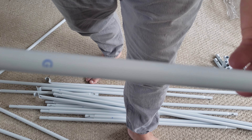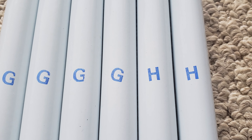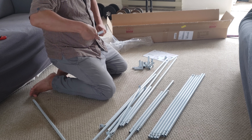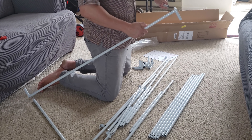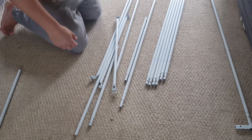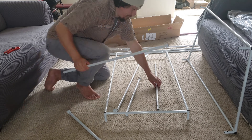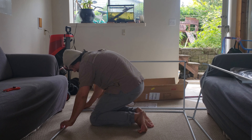By emptying out all of the frame pieces, you can see that each frame rod is designated a letter. The diagram on the instruction sheet uses these to show you the exact orientation and order that they fit together. Putting the frame together is super easy — just follow the included diagram and snap together the corresponding pieces. I like to build the top and bottom of the tent frame first, and then connect the four six-foot corner poles last.